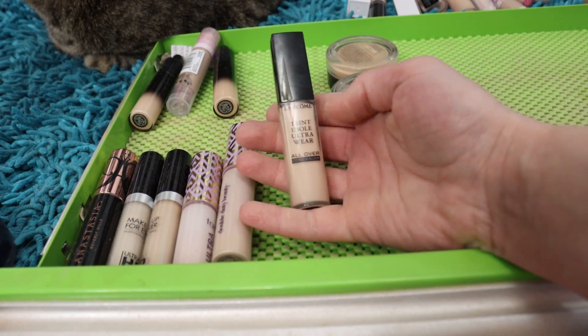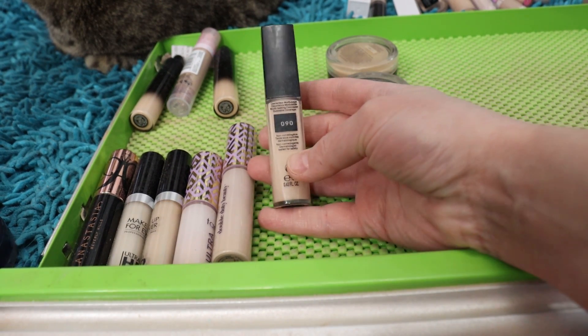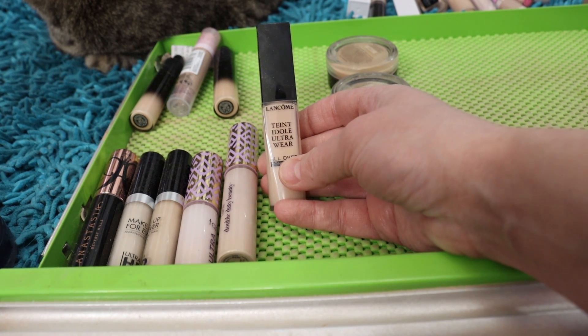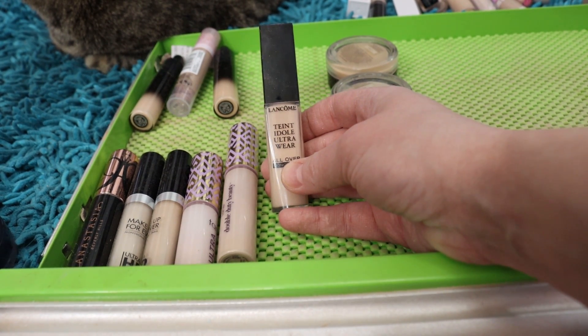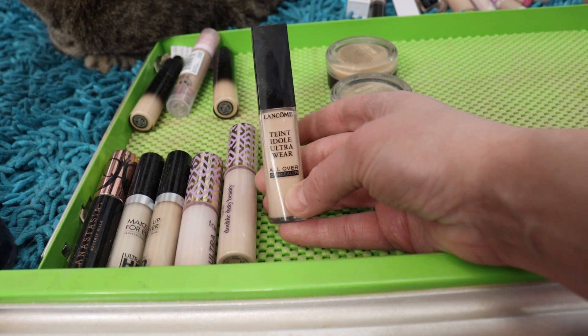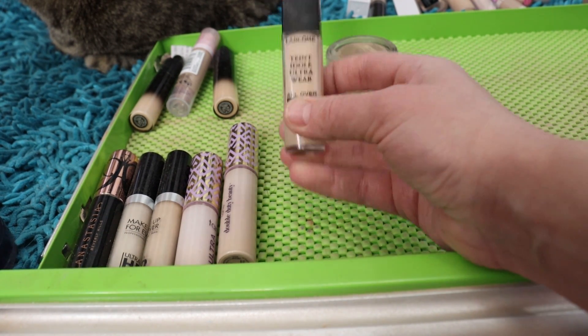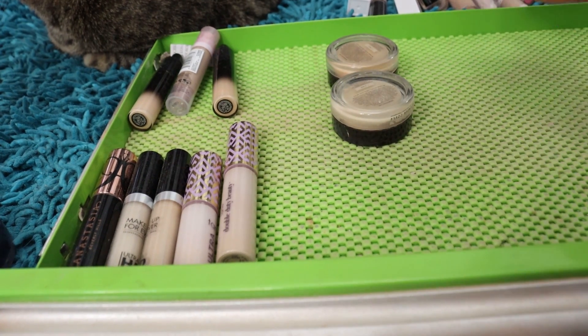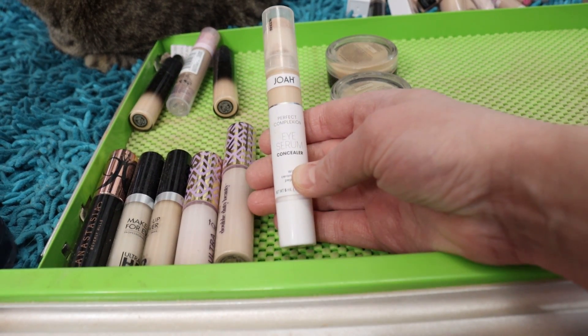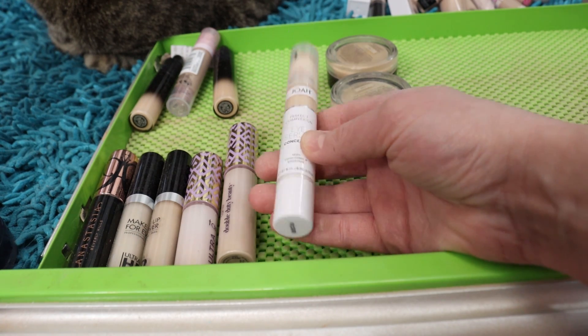The Lancôme Teint Idole Ultra All-Over Concealer — I've got shade 090. Same issue here: it's a little bit heavier coverage and I have to work harder than I want to to blend it out, so I'm going to pass this one on.